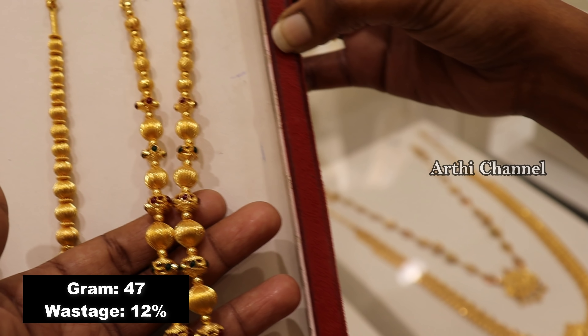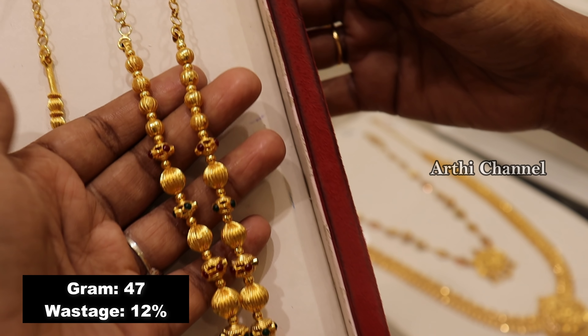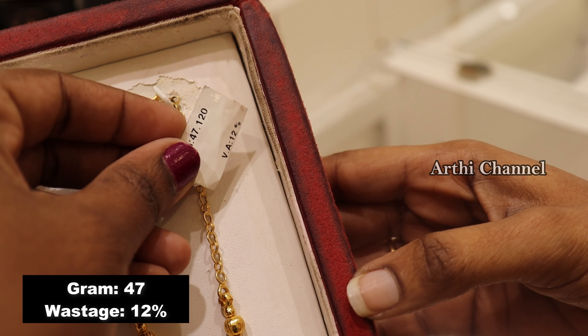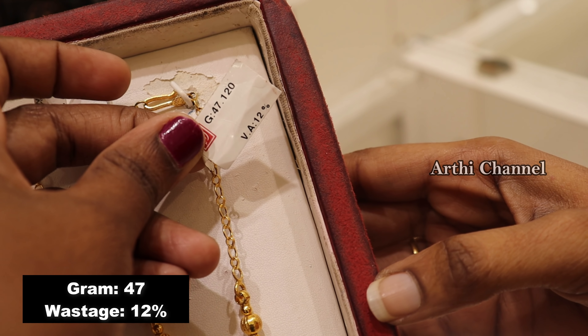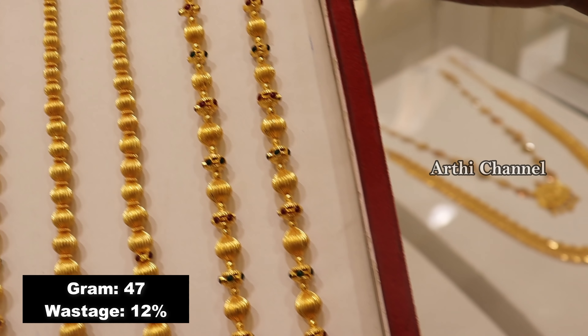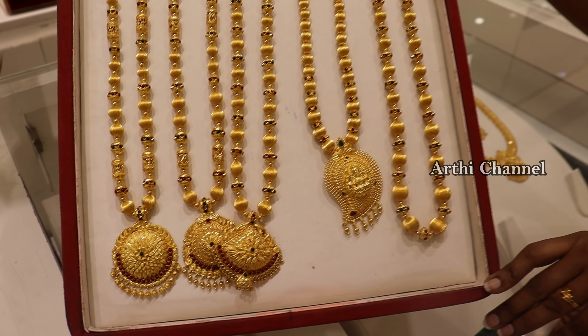Wastage is 12%. If you want to see your favorites, you can add more collections. If you want a gift for your mother, you can add more collections. If you want 47 grams with longer chains, you can do that too.